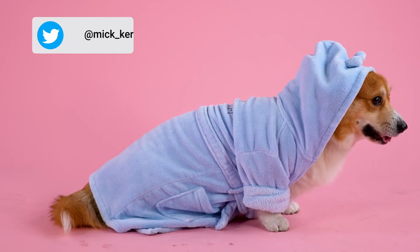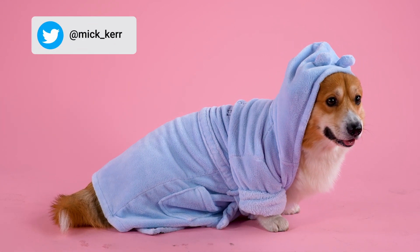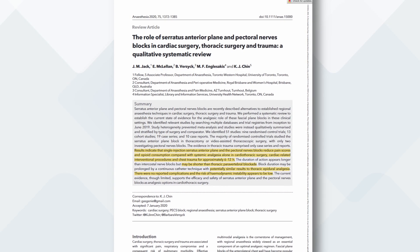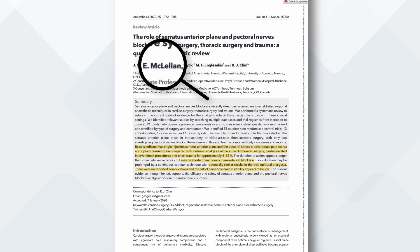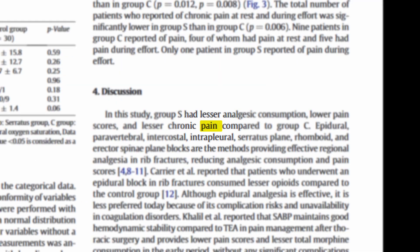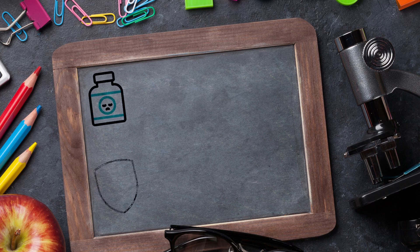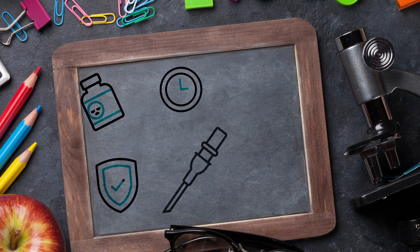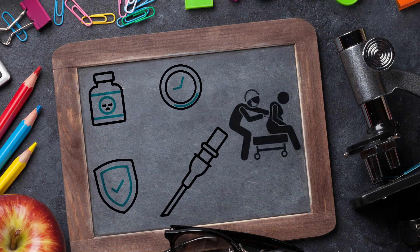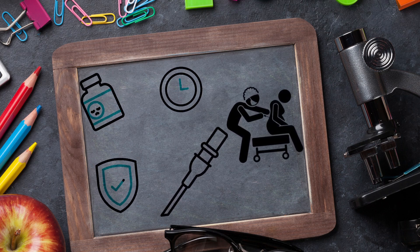So where are we ten years later? The honest summary is that there's still not a huge amount of data, and a lot of it relates to breast or chest surgery. A reasonable summary is that this block is associated with low pain scores, low opioid consumption, appears to be safe, provides long-lasting analgesia with a single shot, and performs better with a catheter when the skill mix and time is available. In some circumstances it has comparable analgesia to deeper techniques such as a paravertebral or epidural. It's quick to perform and can be taught reasonably easily.